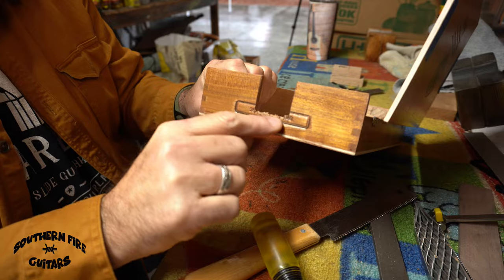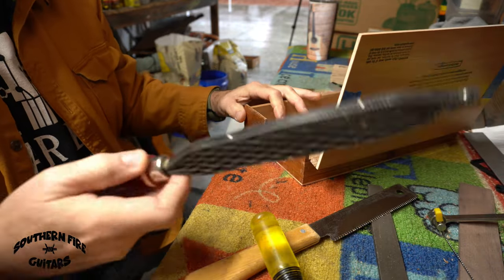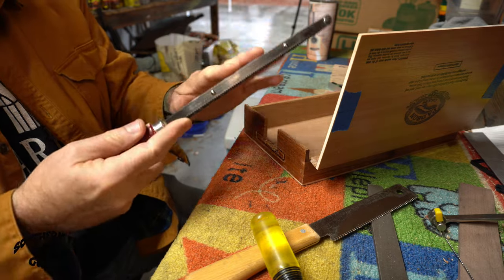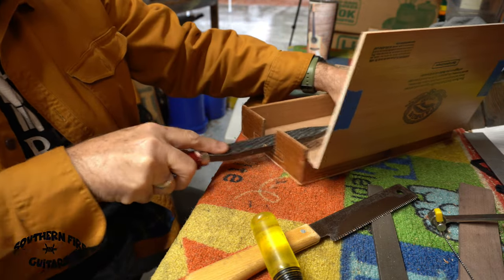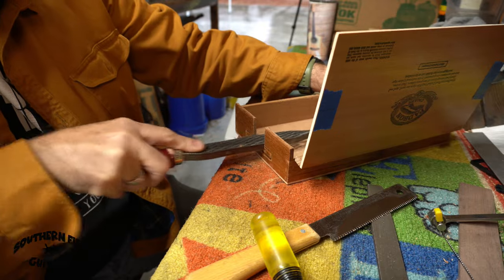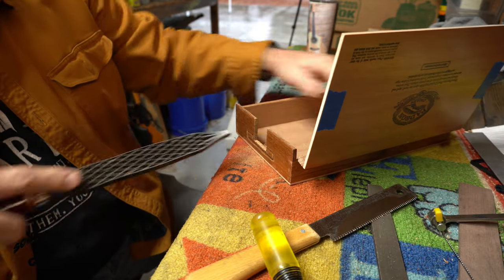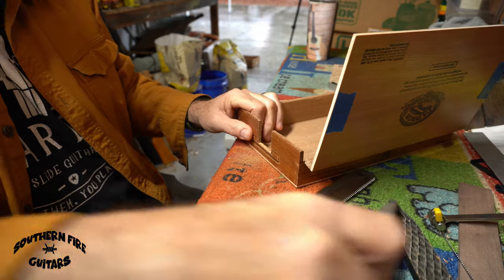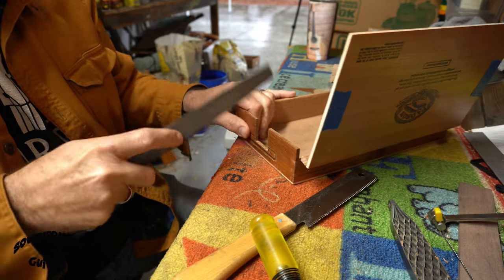That's how it looks — it's a little jagged on the bottom, but I'm going to straighten that out with my Shinto rasp with the finer teeth, and then smooth it out and clean it up with a regular file.